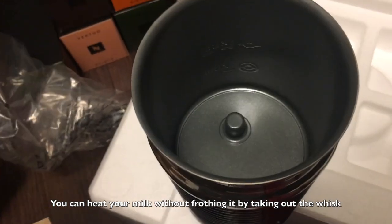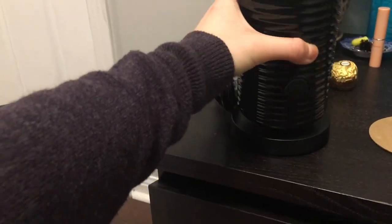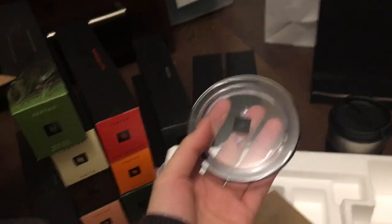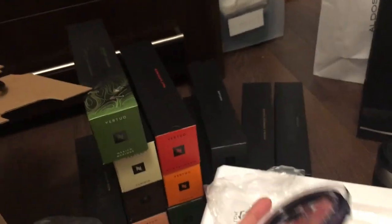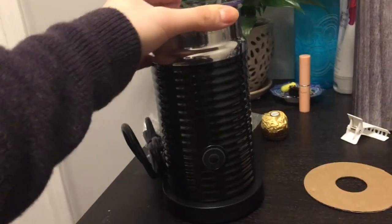You can take the whisk out. So if you just want to heat your milk, you would put your milk in there and put it on the base, and it works. Since I bought it in the set, it was only $70 extra, whereas if you were to buy this milk frother alone, it would have been $100.